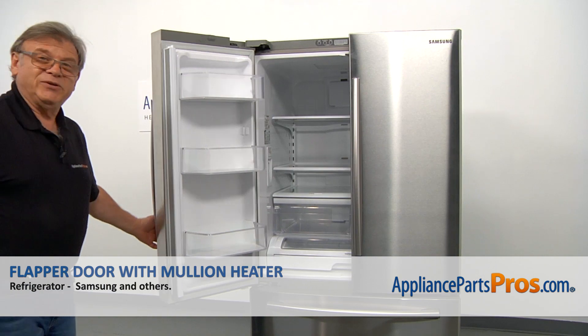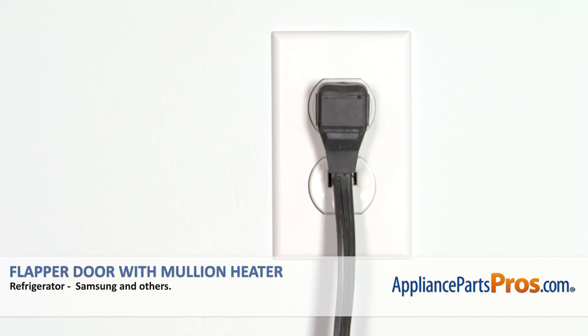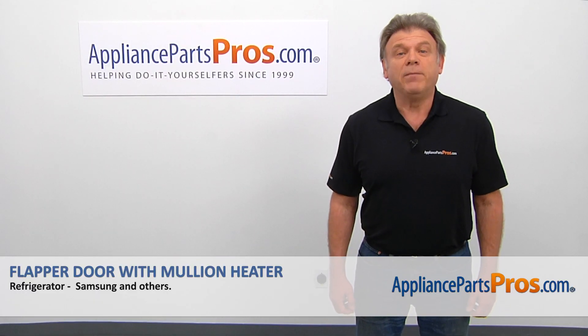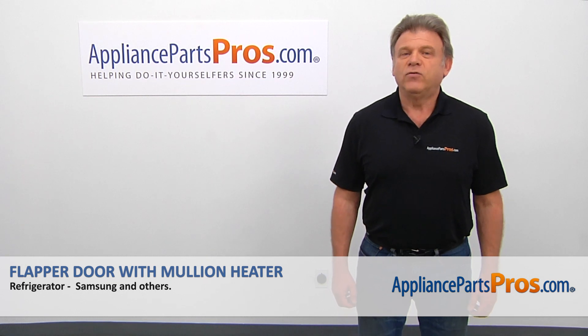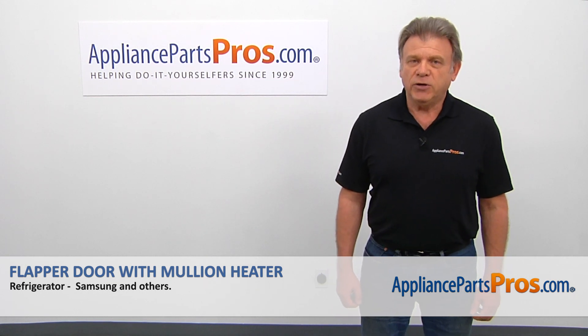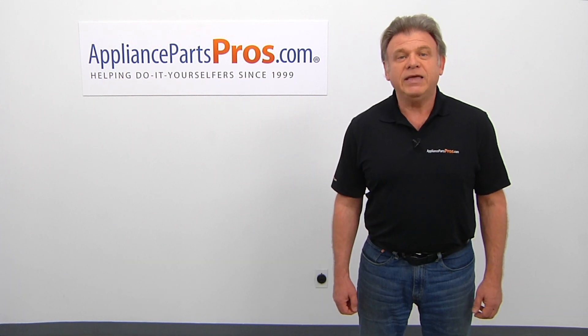I'm going to peel off this tape and close this and peel this protective film. Now we can close the door. Plug the fridge back in and make sure it's cooling. Thank you for being a part of another successful repair brought to you by appliancepartspros.com. For any of your future appliance repair projects, please check out our other videos available on our site, on Facebook, on YouTube, and on Instagram.